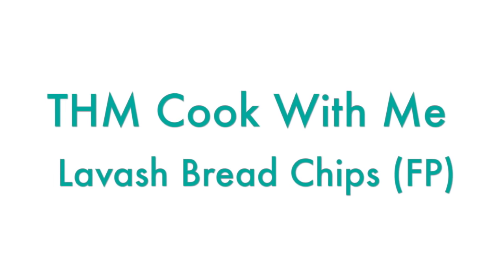Hey y'all, today I wanted to quickly show you how I make chips out of the Joseph's lavash bread. On Trim Healthy Mama we have food freedom, and there is one area of freedom that I have felt not free in — the department of tortilla chips. I grew up in Texas, we ate a ton of Mexican food, and chips, salsa, and guacamole are kind of a big deal. Lavash bread turned into chips has been going around for a few years on Trim Healthy Mama, but I just wanted to give you a quick how-to on how I make these lavash chips.